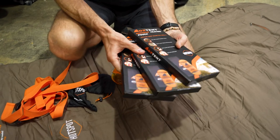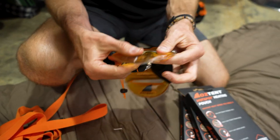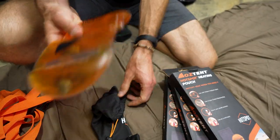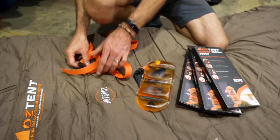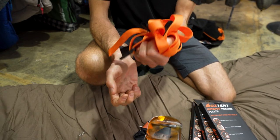You also get three hotspot pouches included — they come in their own little bag. You click this little metal thing inside here and that heats this pouch up to about 53 degrees. You also get a couple of straps here, so that when you roll it up you can secure it with these straps before you put it back in the bag.